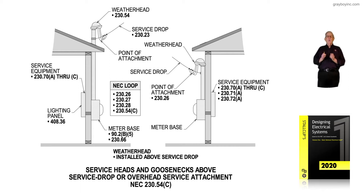Let's focus on the weather head to the left. In most cities, that point of attachment is six inches below the weather head. However, in some cities, they may want 12 inches there, per the electrical ordinance of that particular state, county, or city.